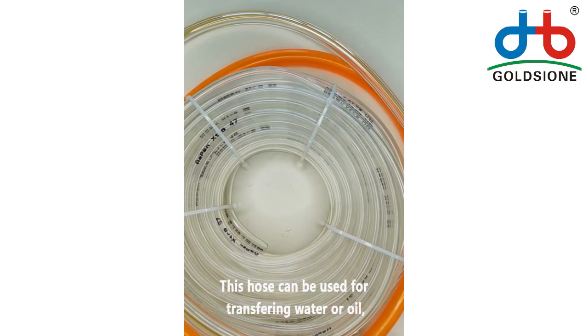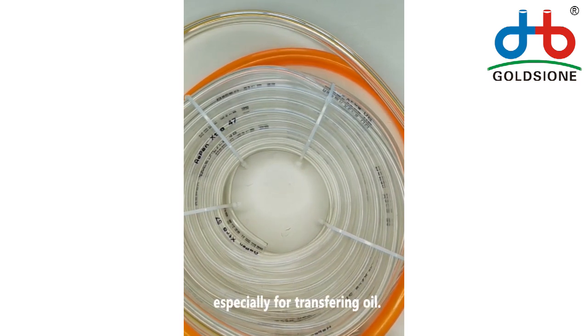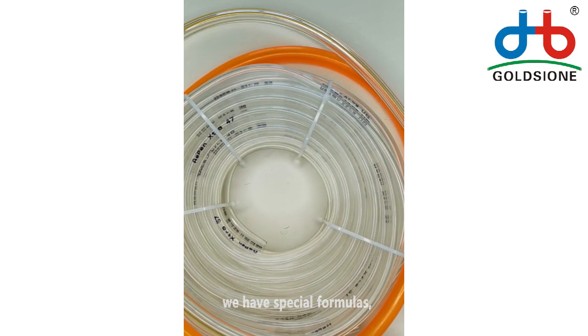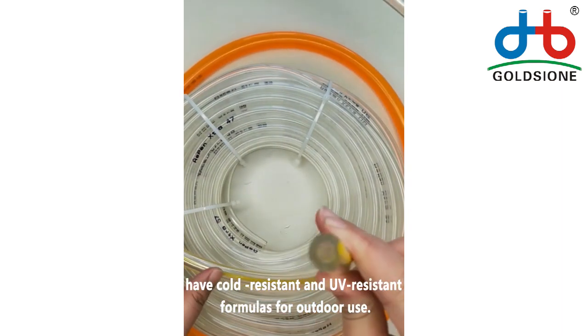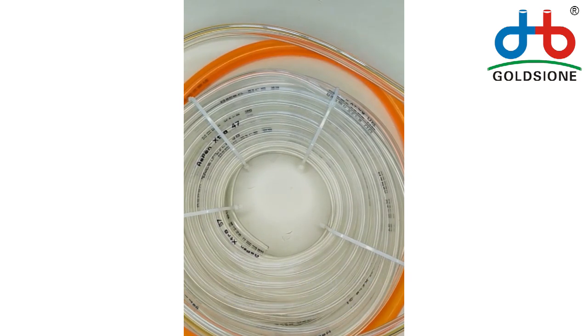This hose can be used for transferring water or oil. Especially for transferring oil for different use purposes, we have special formulas: oil-resistant formulas for oil transfer, and cold-resistant and UV-resistant formulas for outdoor use.